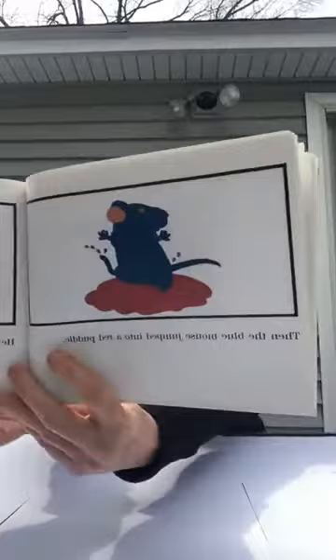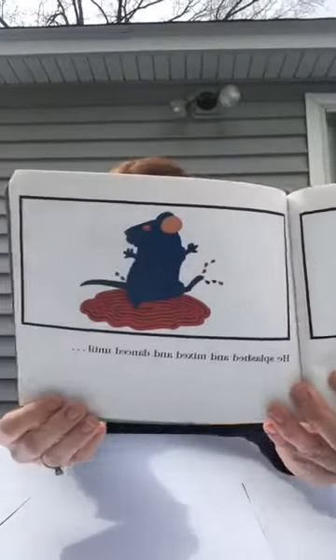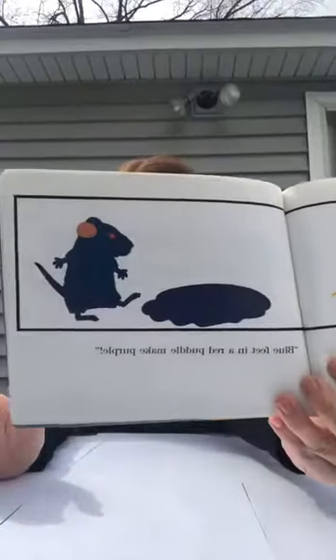Then the blue mouse jumped into a red puddle. He splashed and mixed and danced until... purple, they all shouted! Blue feet in a red puddle make purple.